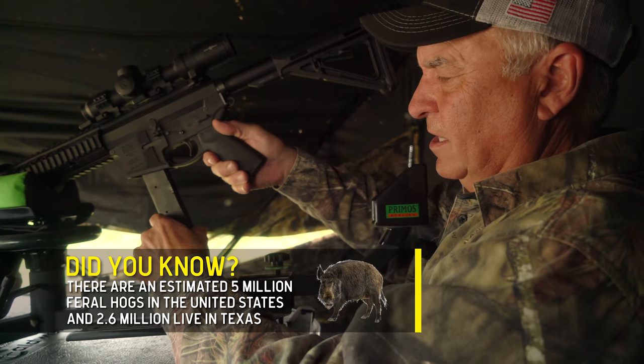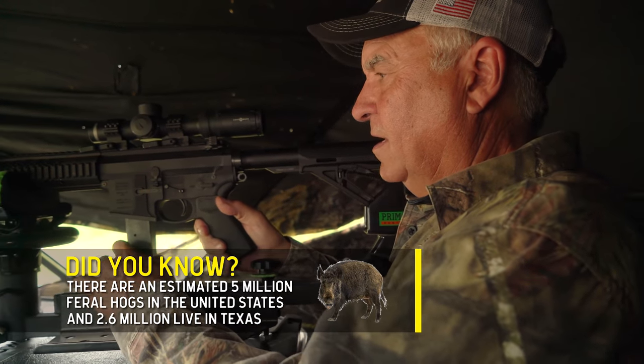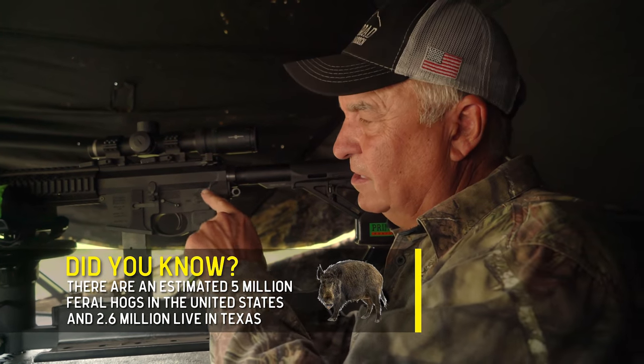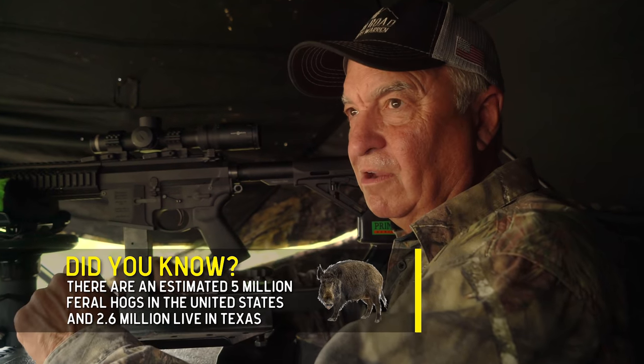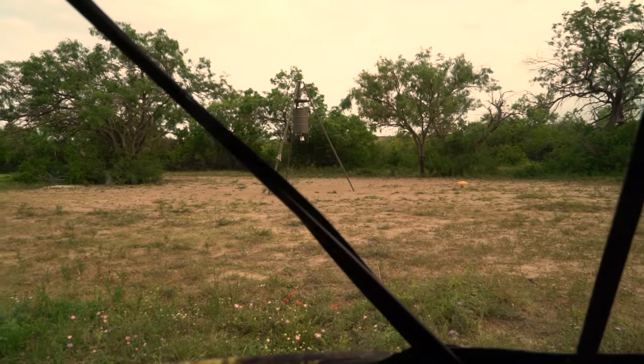We've got it all set up and loaded. All I have to do is flip the safety over to full-auto when they come in, take aim, and let them have it — all they have to do is show up.